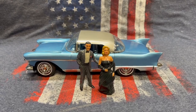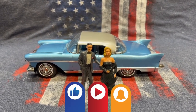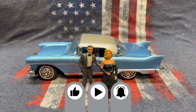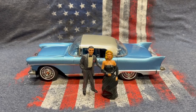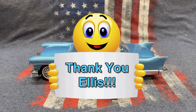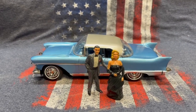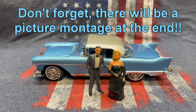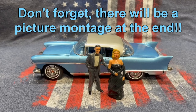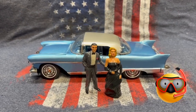Hi everyone, welcome back to Grandpa Mark's Hobbies and a build finale of Ravel's 1957 Cadillac Eldorado Brougham. What a fun build — and before we even start, I have to thank Ellis for giving me the opportunity to do this. This is definitely one kit I would have never even thought about trying, but he sent it out to me and said, see if you can do anything with it — and gee whiz, I jumped in with both feet.